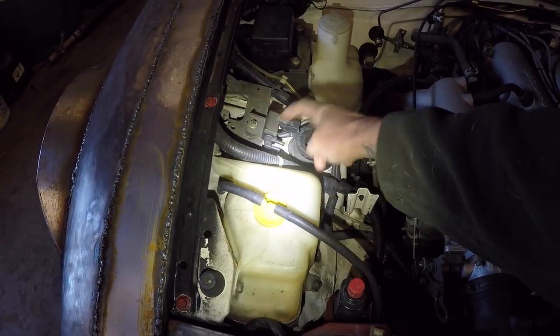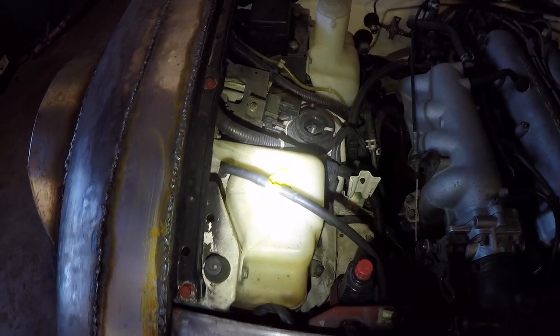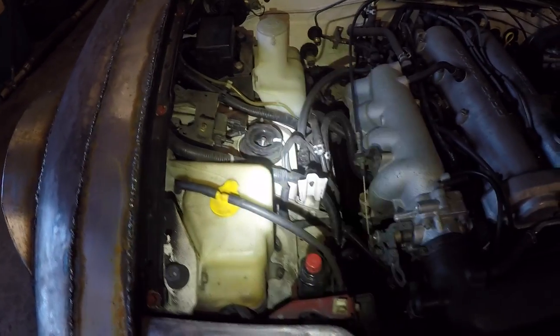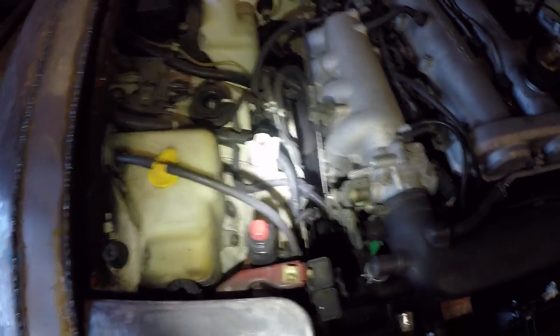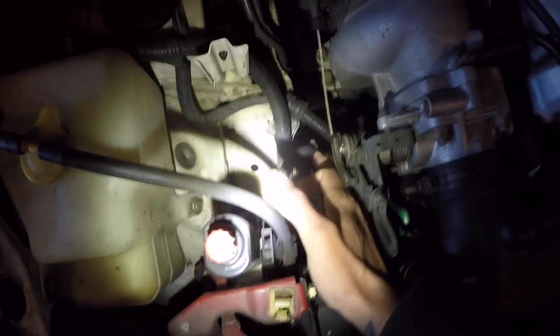There will be two hoses going over to this solenoid. Leave this connector connected to the solenoid and connected into the car — otherwise you will get the EVAP code on the dash. Next, there will be a hose coming off of this hard line right here.